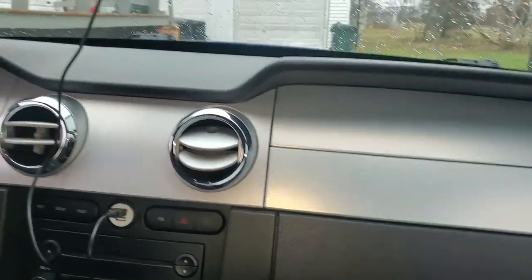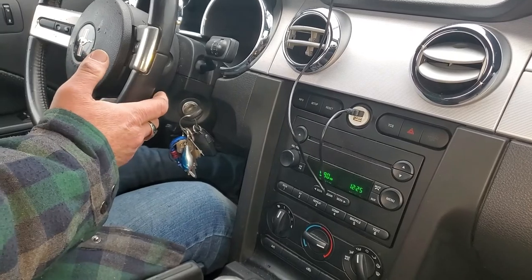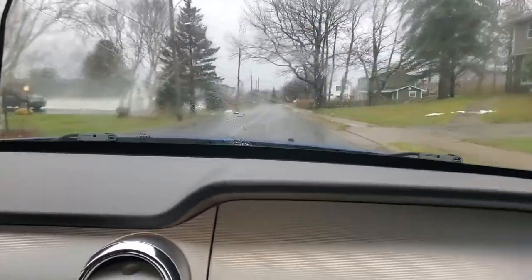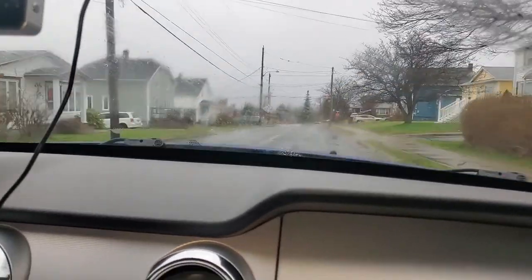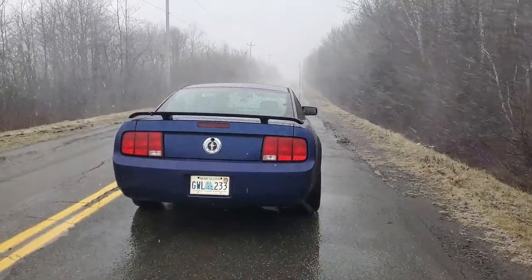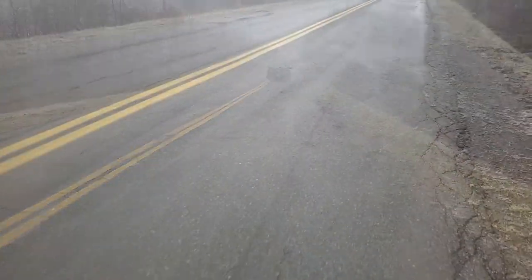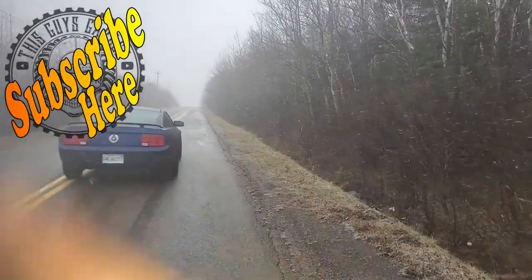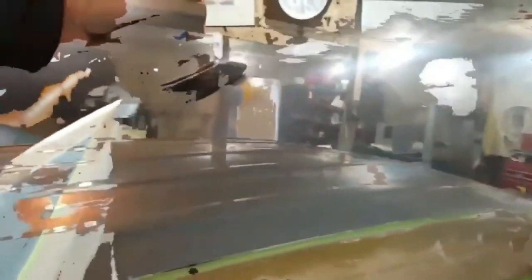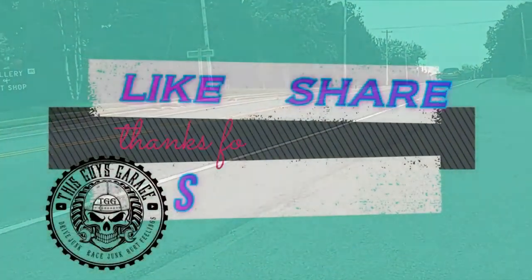Test drive. How's the clutch feel now? It's way softer — a lot more touch. It's a little bit of a snowstorm, but a good day to test that clutch. If this video helped get you moving, hit that subscribe button. You can watch another video right around here. This Guy's Garage — like and subscribe.